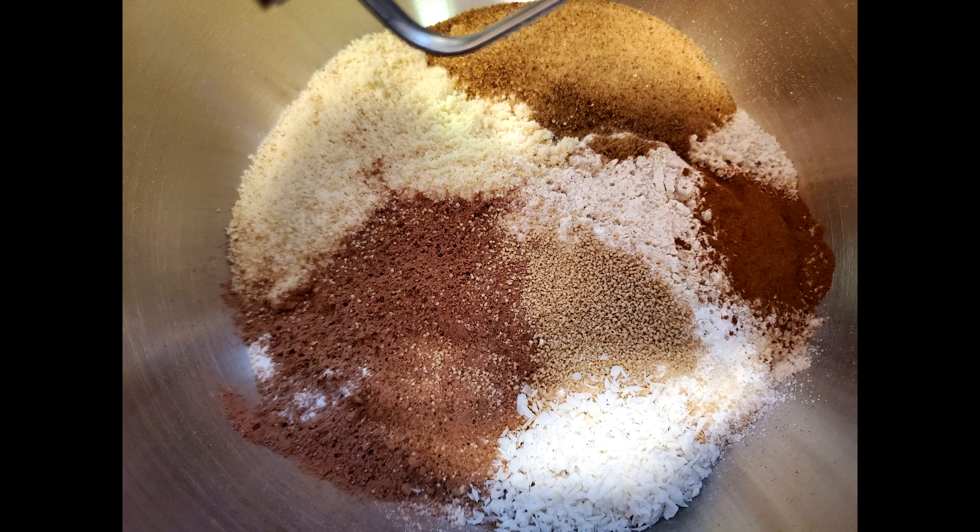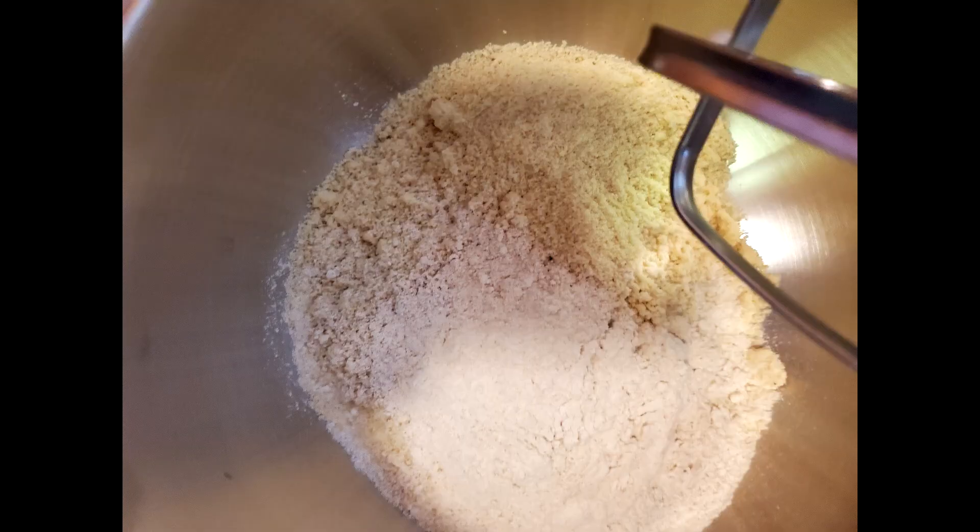For the chocolatey waffles, you will need whole wheat flour, coconut flour, almond flour, cocoa powder, a pinch of salt, baking powder, baking soda, and cinnamon. And optionally, you can also add a little bit of shredded coconut.